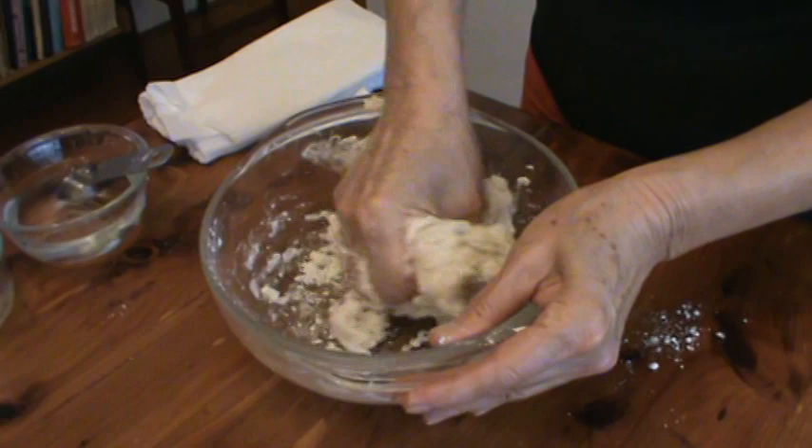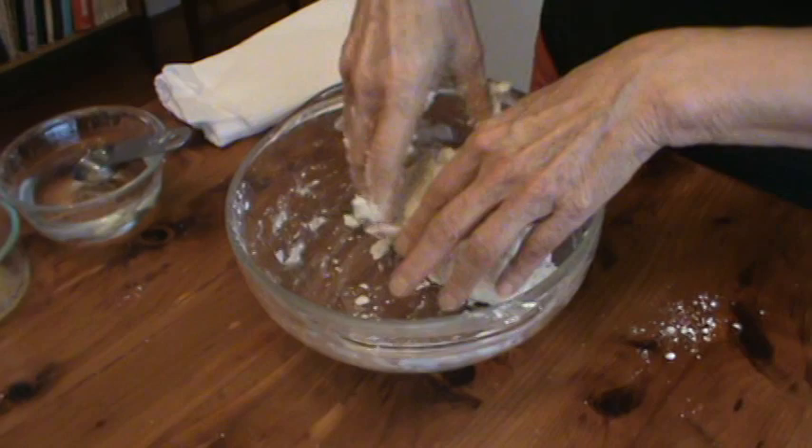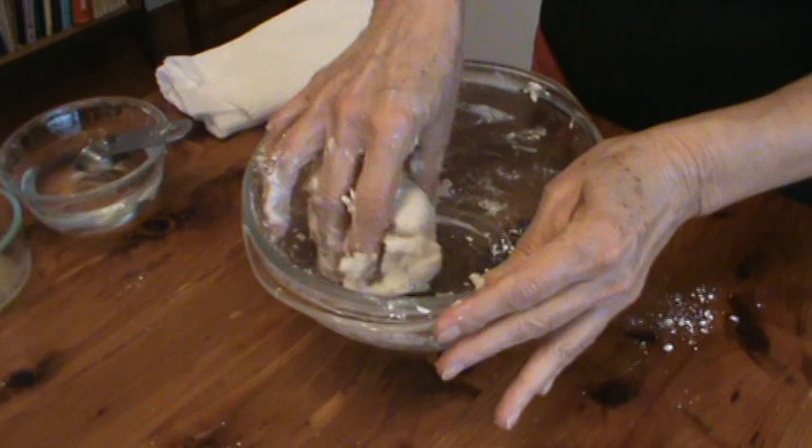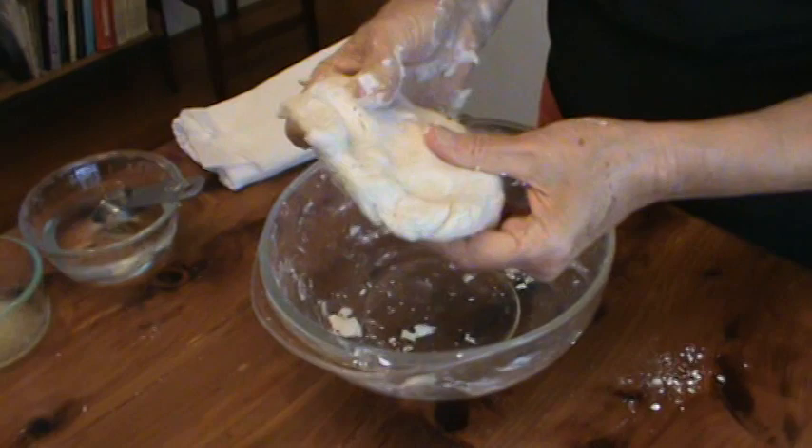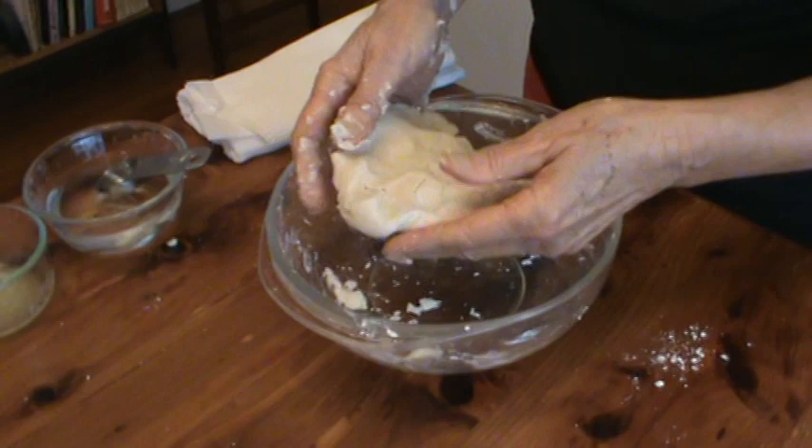I'm going to form a little ball, get it off my hands. Got a little ball here and then we'll flatten it out so that it's sort of in a disc shape. Sprinkle it with a little flour on both sides.